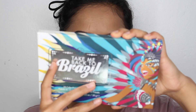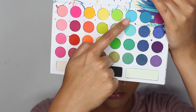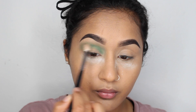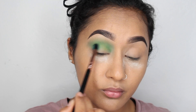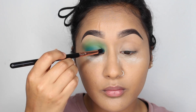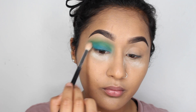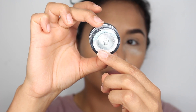I'm using the BH Cosmetics Take Me Back to Brazil palette — oh my god, I cannot explain how amazing this palette is. It's so pigmented and so colorful, it's my thing right now. I use it in almost every single video on my Instagram. I'm using the greeny shade on my crease and the turquoise shade on my lids, blending them together so it looks kind of greeny-bluey.